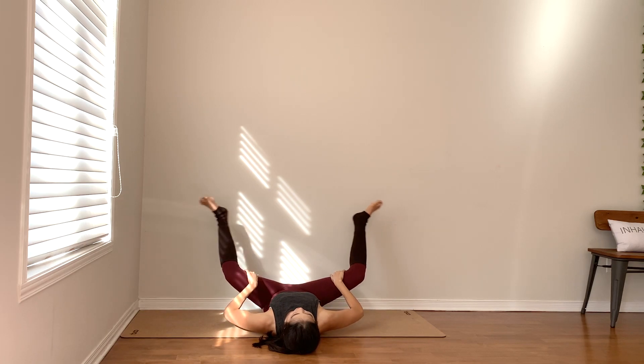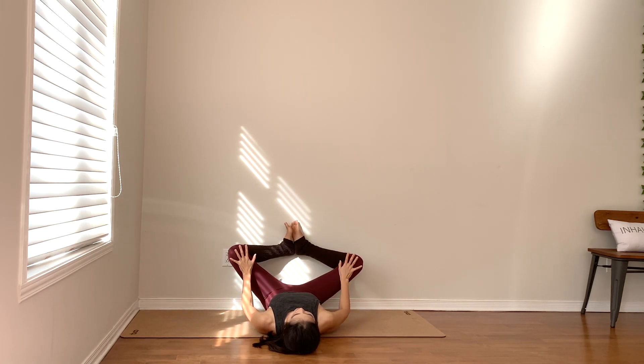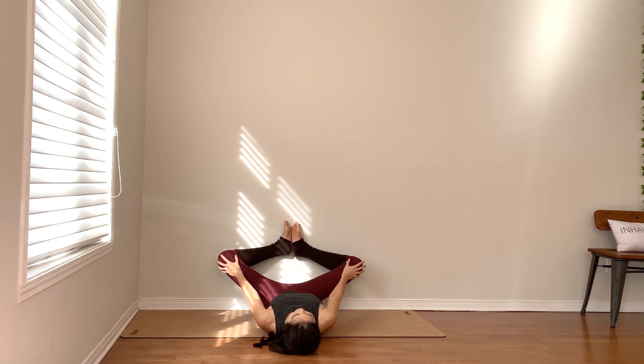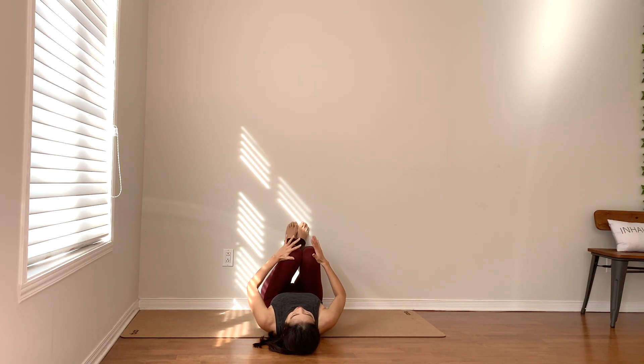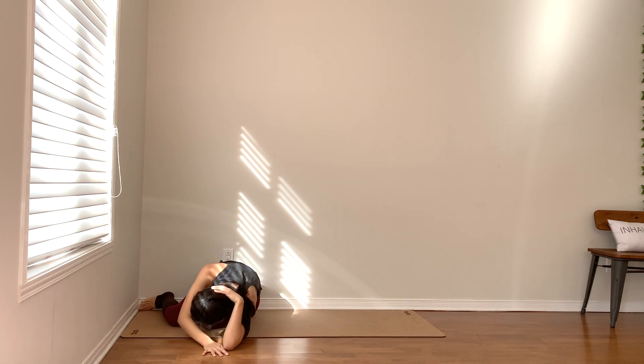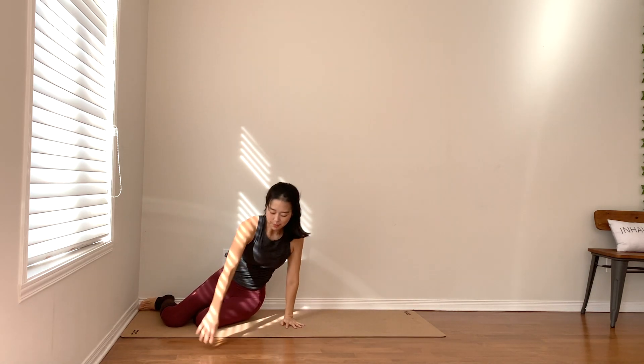Now you can bend your knees, feet together, finding Baddha Konasana — the butterfly shape. Open your knees apart and gently press through your thighs. As you're ready, bring your knees together, roll onto your one side, and press up to your seated pose.